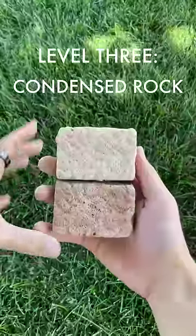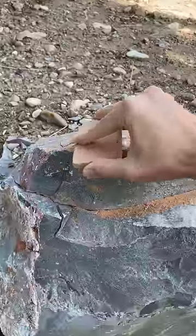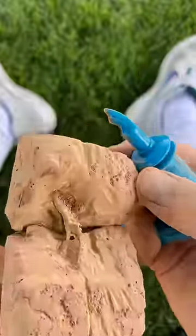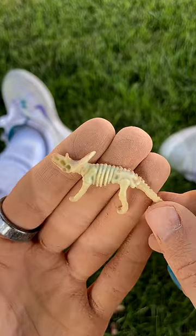Level 3, condensed rock. The rock kind of felt like chalk, so I gave it a test, and sure enough it was. But this is an art class, so I got back to work scraping and searching for fossils. It honestly took a really long time to make progress, but eventually I started to see some bones. Fossils are super delicate, so I made sure to carefully scrape away until our dinosaur was fully revealed.